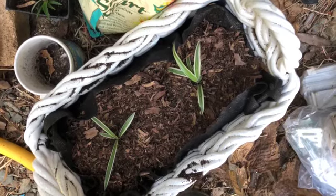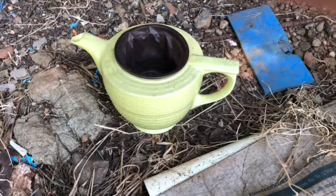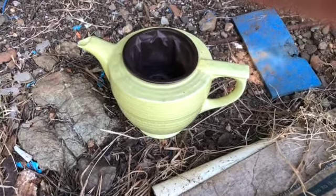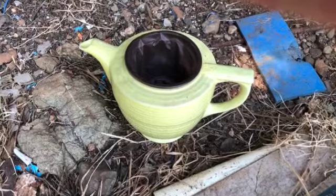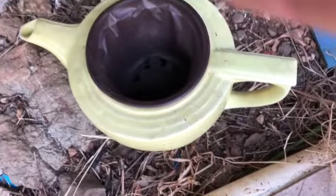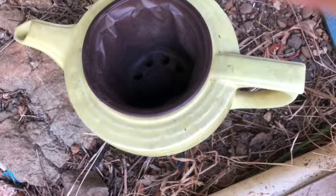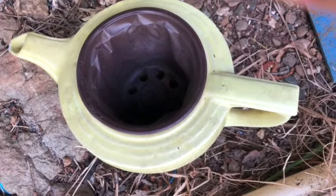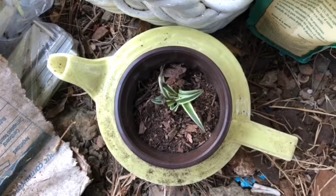I put two spider plants in there because they will grow. I also have this cute little teapot that I got at the dump store - it has a chip on the spout so I got it for planting. I put a little liner in there with holes and I'll put the last of the spider plants in there.